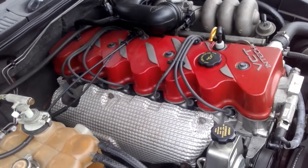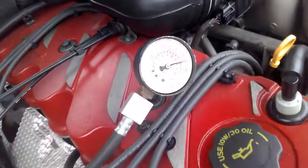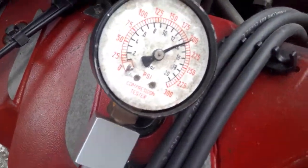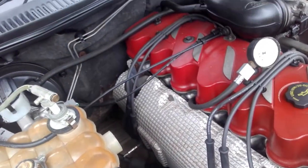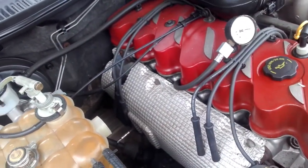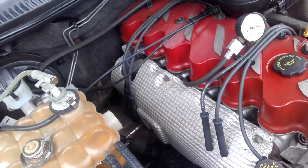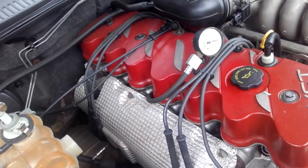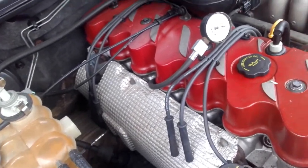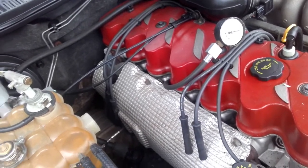We've done a compression check. On average we're getting around 200 psi on every cylinder except number six, which is giving us 175 psi. It's only a little bit down — if you've got a major leak it'll be down by quite a lot. So obviously there's something going on here — we're losing water, and I'm suspecting a partial head gasket failure.